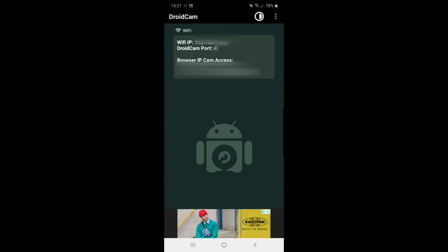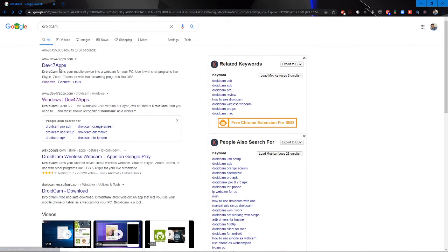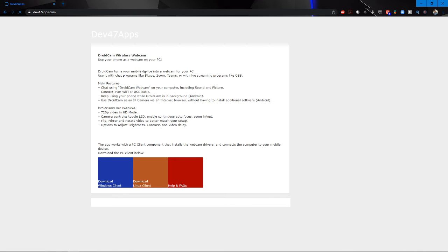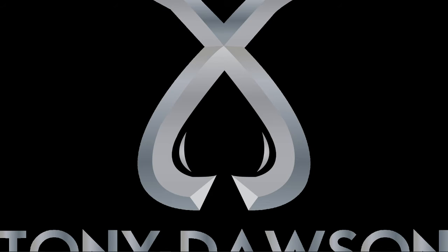Now here we are on the PC. Open up a browser, go to Google or whatever you want to use, and search for DroidCam. You want the Dev47apps website — that's the one. Click on it and it will bring up the page. You can download the app there, but all we're after is the Windows client. Go ahead and download the Windows client. Depending on which PC you're using it will download — save, open, whatever you need to do. Then go to your Start menu and search DroidCam to open up the Windows client.